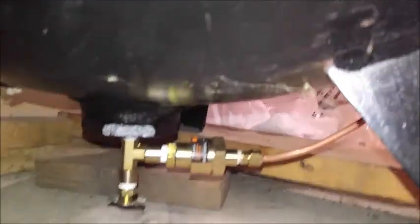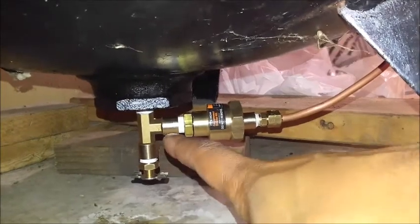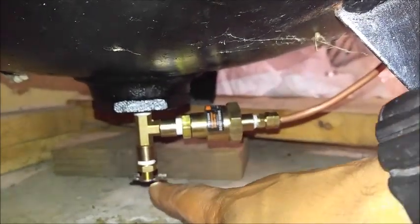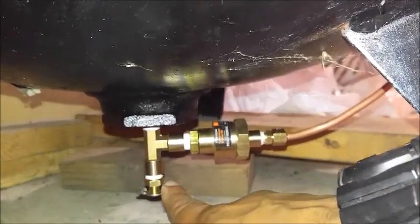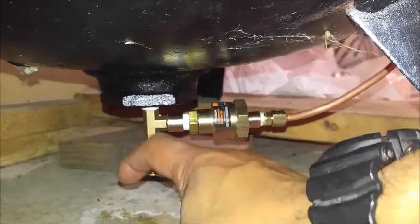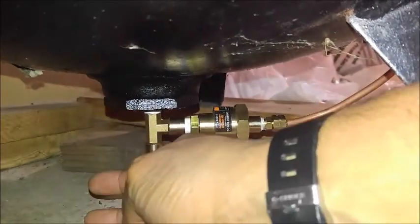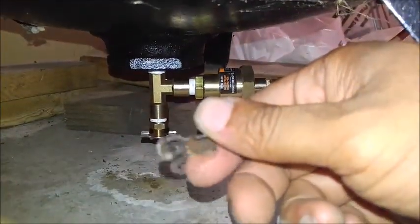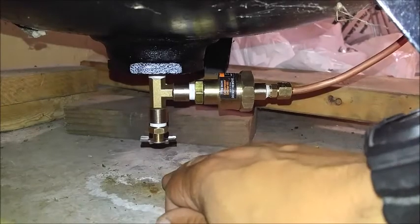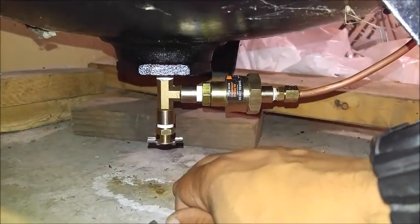I already did the hose so I didn't feel like you needed a video on that part, but if you need added instructions just let me know. The Harbor Freight kit came with a tee for a quarter inch, but it has a really cheap crappy wing-nut style which isn't even secured to the threads - I'm turning it and the threads aren't even turning. I hate that already.